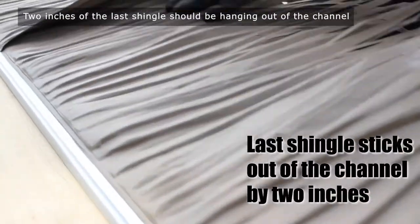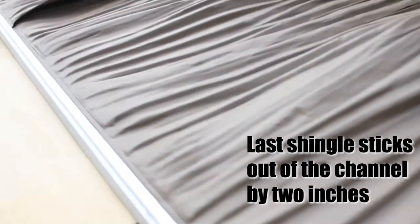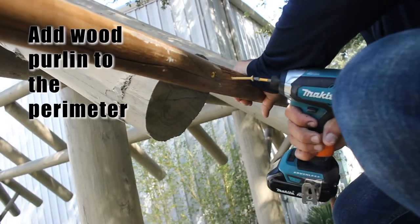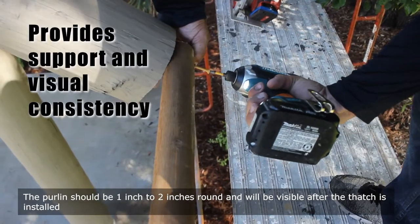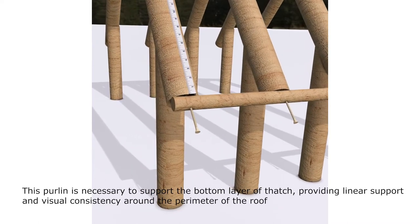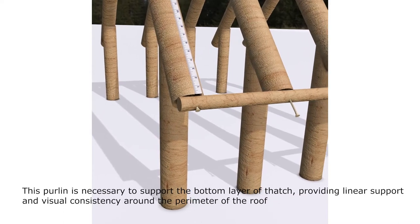2 inches of the last shingle should be hanging out of the channel. A wood purlin must be installed around the bottom perimeter of the structure. The purlin should be 1 inch to 2 inches round and will be visible after the thatch is installed. This purlin is necessary to support the bottom layer of thatch, providing linear support and visual consistency around the perimeter of the roof.